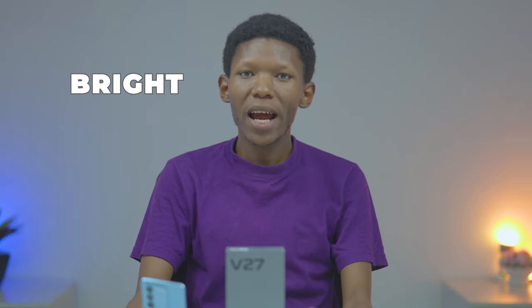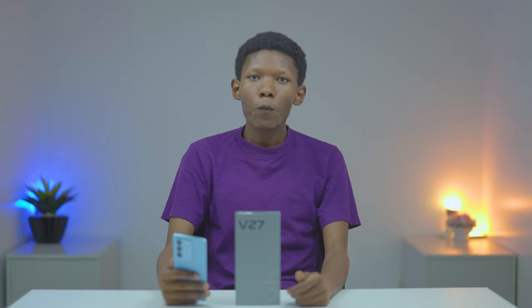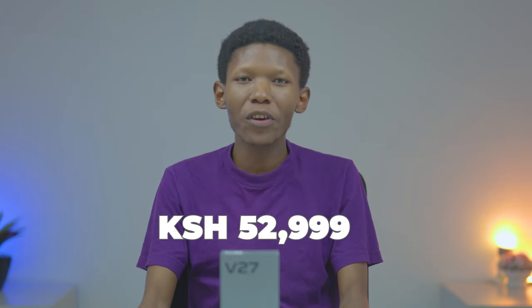The Vivo V27 not only nails it in the camera department, but you get a really bright, gorgeous, and fast display, premium stylish design, color-changing back, fast charging, and solid battery life. The software and hardware combination give it excellent performance, even outperforming its rivals. Overall, you are getting your money's worth with the Vivo V27 and I highly recommend getting yourself one, especially if you are a content creator. The Vivo V27 goes for 53,999 Kenyan shillings at official retail stores countrywide and online at e-commerce platforms. Till the next one.